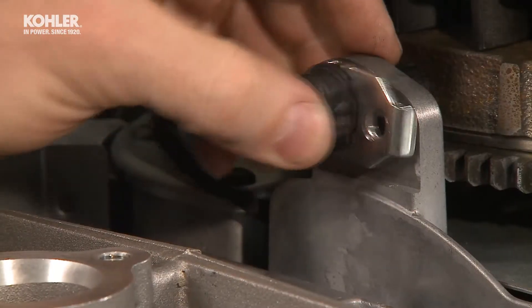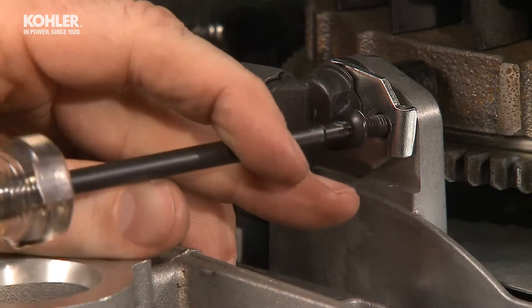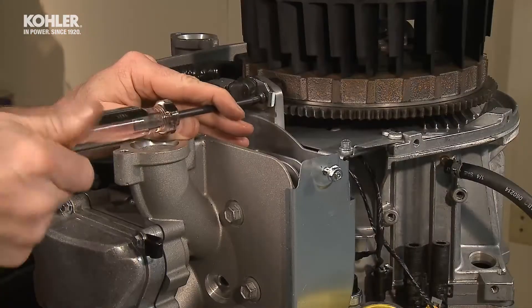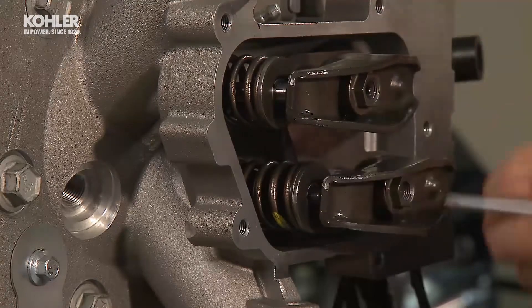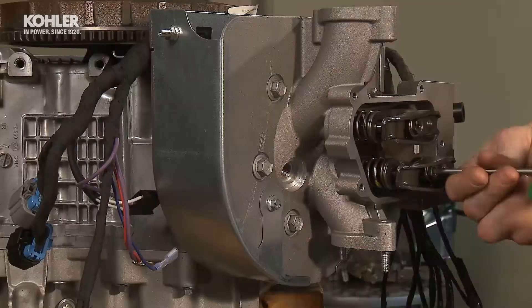Install the speed sensor using one T25 torque screw. Make sure the center locking set screws are backed out enough so that there's no contact between the set screw and the end of the rocker arm studs.